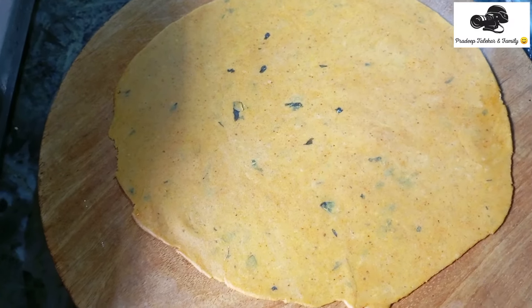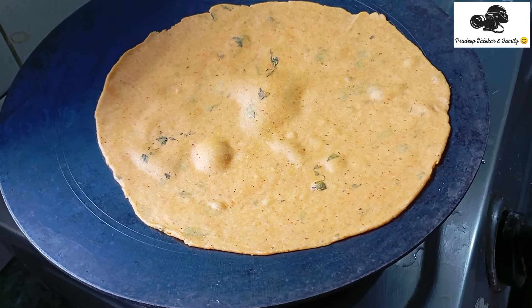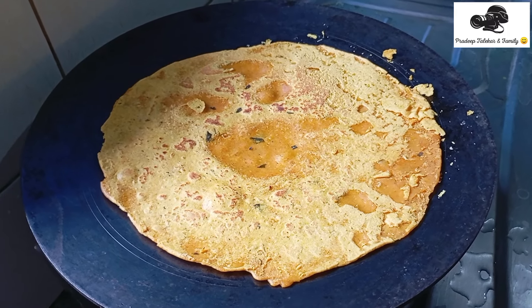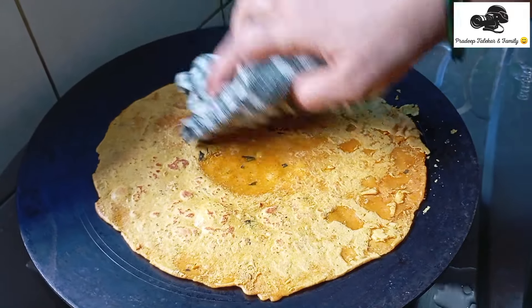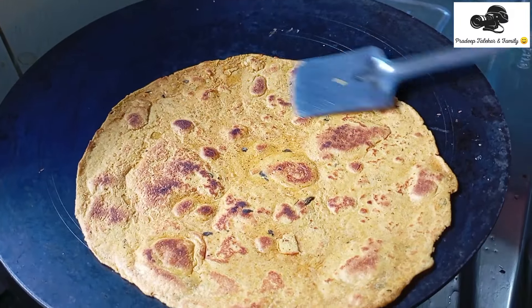I'll put a pot on it. It's a very small dish, and it's a very small dish. This dish is very small, but it will be a small dish.